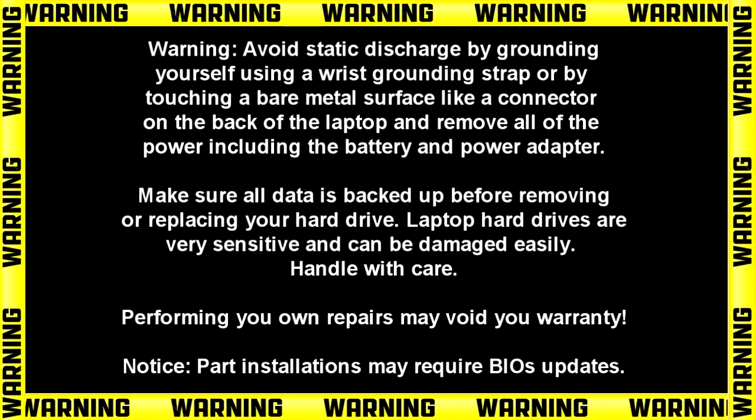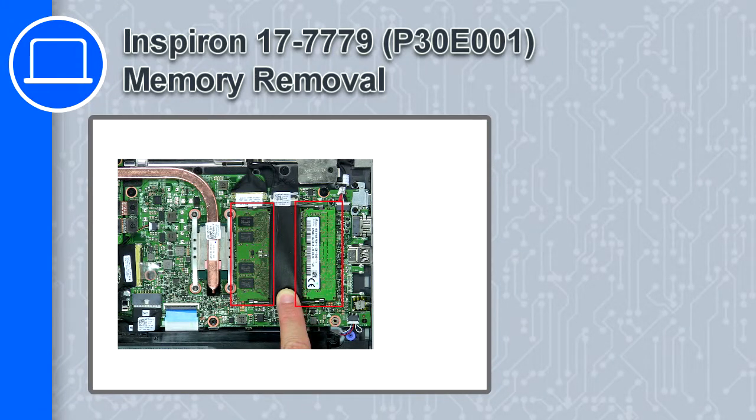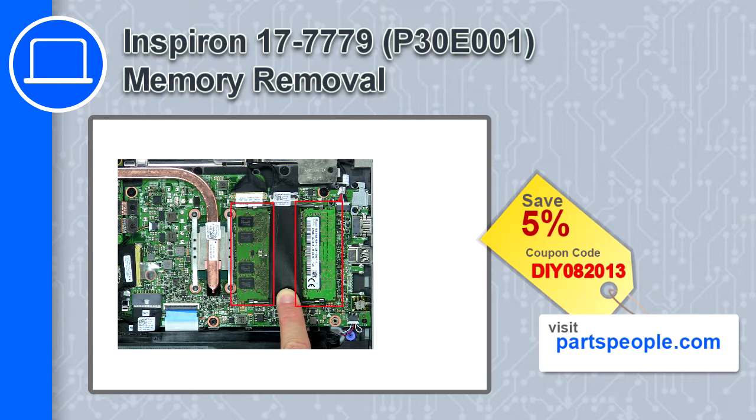Hey, how's it going? This is Ricardo, and in this video I'll show you how to remove the memory from a Dell Inspiron 17, version 7779. If you're looking for parts for this laptop, go to our website and use this coupon for a 5% off discount.